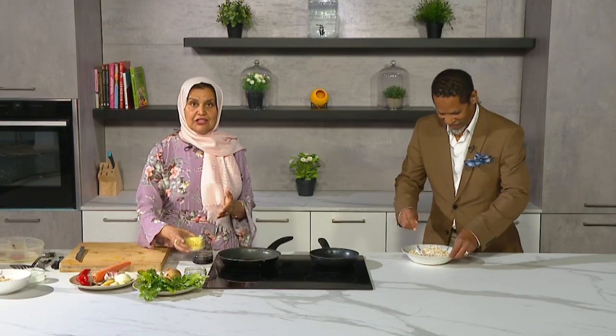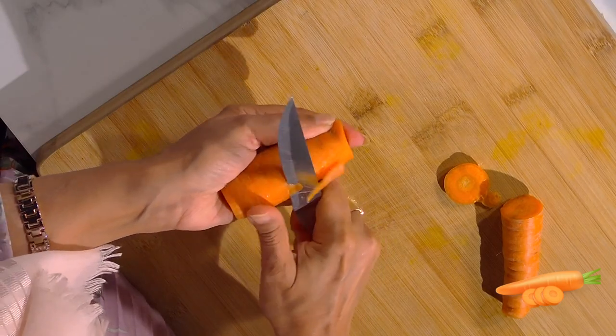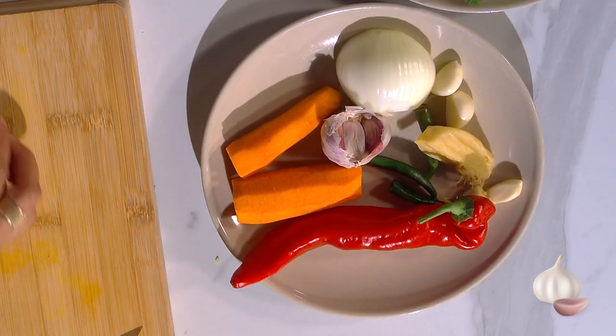Other ingredients are cheddar cheese or paneer — you could use either. Let me just peel the carrot. The reason is to soften those oats. For vegetables you could use capsicum, which is peppers, or even broccoli if you like. I only have carrots today, as well as a whole red pepper and some green chillies, ginger, and garlic.